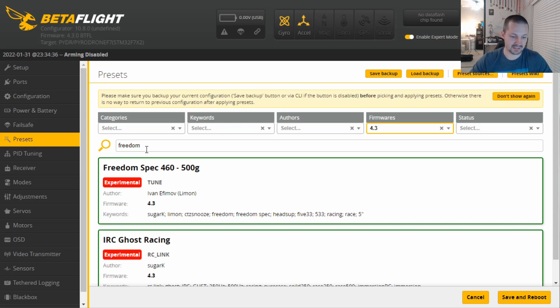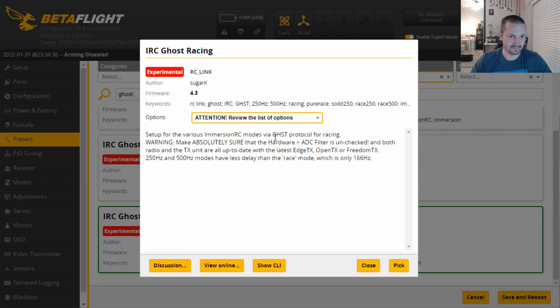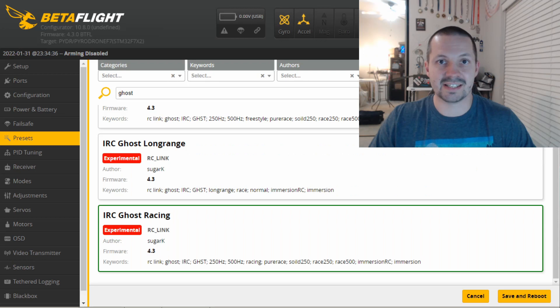Find your RC link preset. I'm flying Ghost, and of course racing. I like solid race or pure race — pick and agree. RC link presets adjust a couple of CLI parameters for your particular RC link, allowing you to have clean feed forward traces and as little delay as possible.